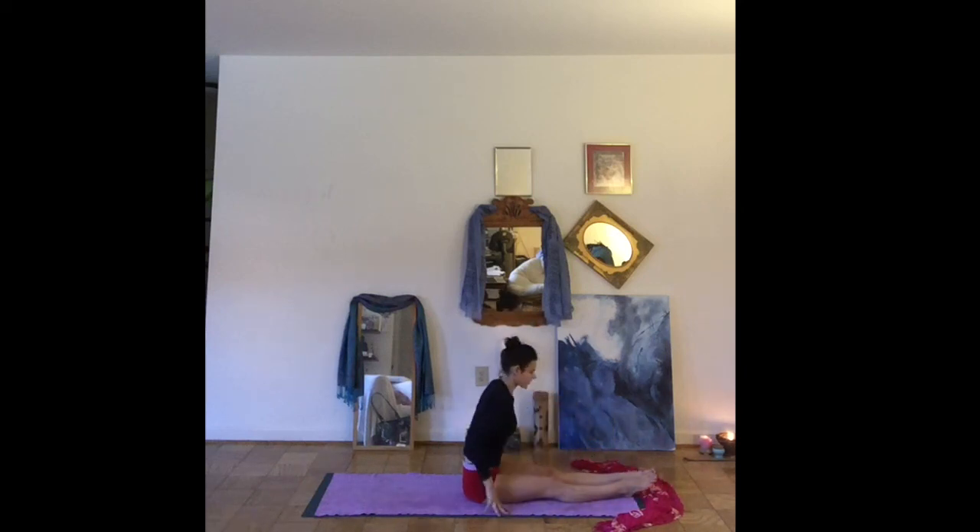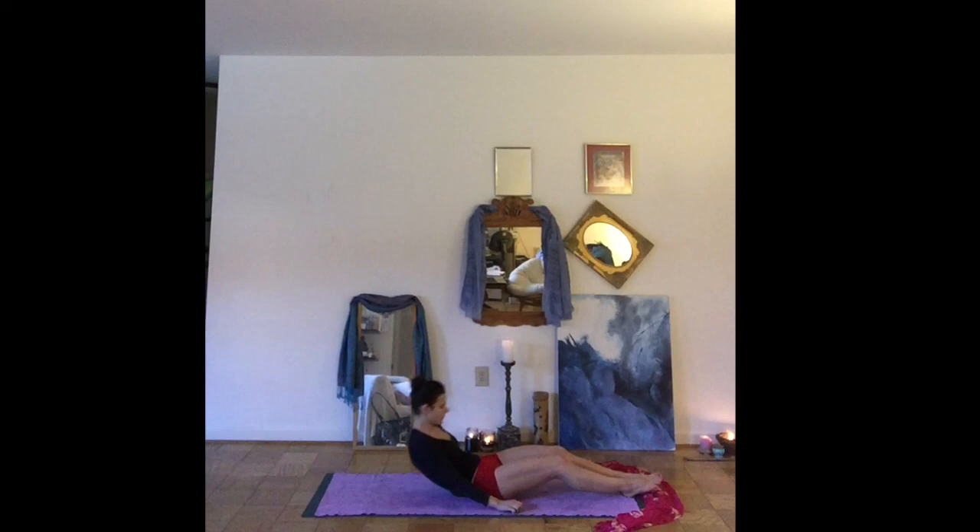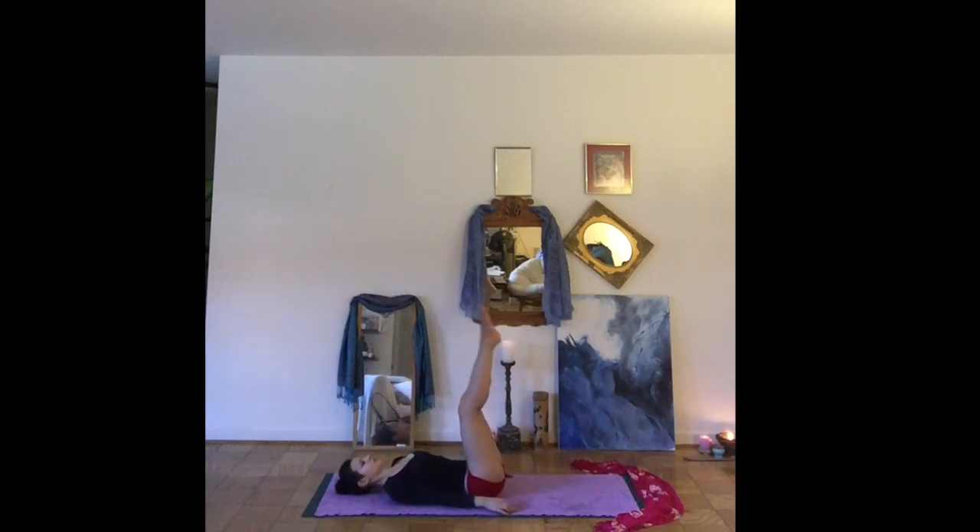Slowly come up to a seat. You can gently roll onto your back. Come into Viparita Karani — legs up the wall pose. You might even move your mat next to the wall, or you can stay right where you are. Feel free to place a block under your hips. Maybe close your eyes just for a few breaths.